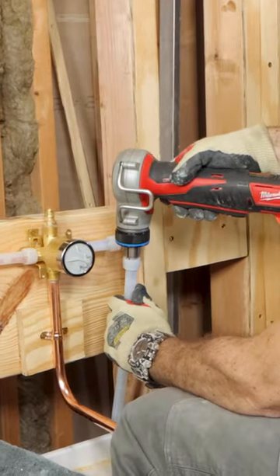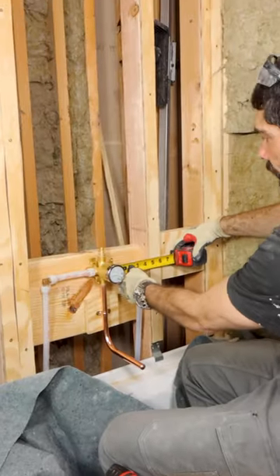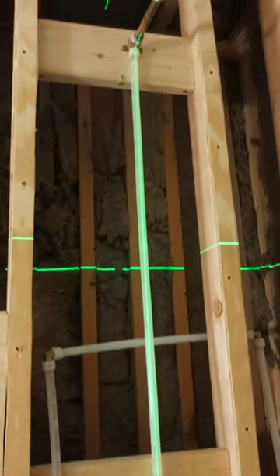I do 5 to 6 expansions for the PEX-A with my fittings. Notice how the main shower valve is in line with the diverter valve, which in turn is in line with the shower head.